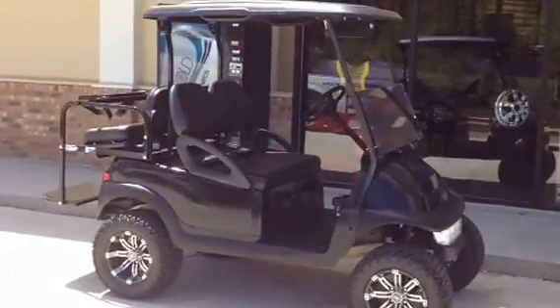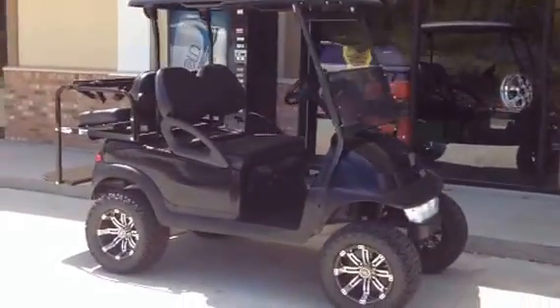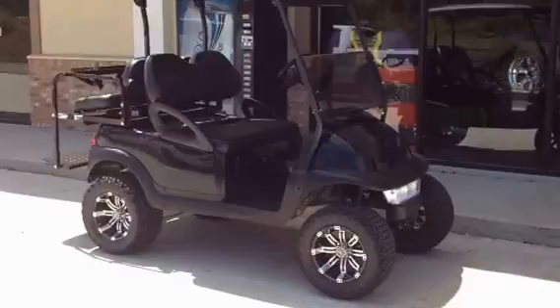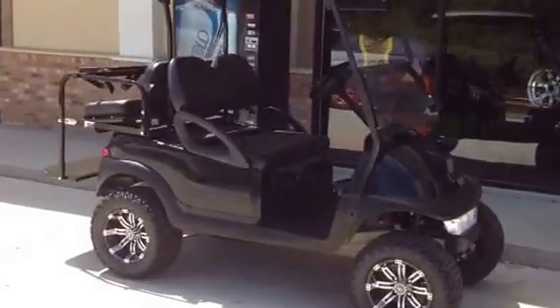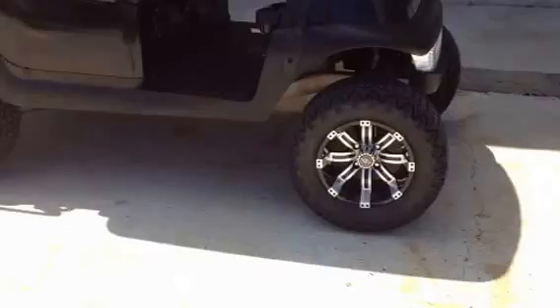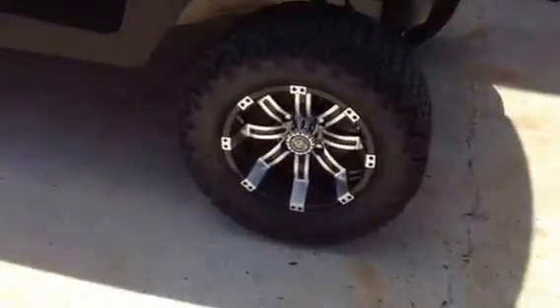Hello, this is David at Golf Coast Golf Carts, demoing one of our custom golf carts about to leave the shop. It's a 2009 Club Cart Precedent with a blackout package, which gets custom rims and tires, 12 on 23s.